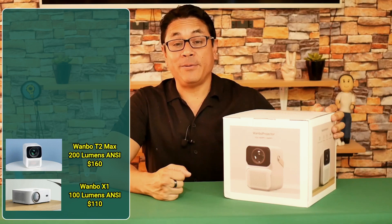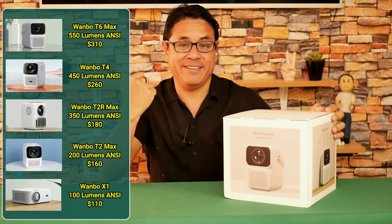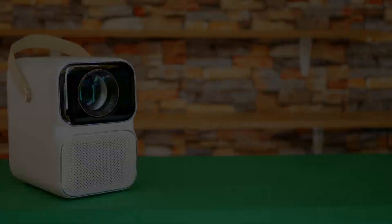The Wanbo series is well known for all its compact projectors at a reasonable cost. The evolution of its models is in proportion to its brightness power in ANSI lumens, and precisely because of that increase in brightness they increase the price of each projector. Today we will know the most powerful Wanbo — let's go with your unboxing.